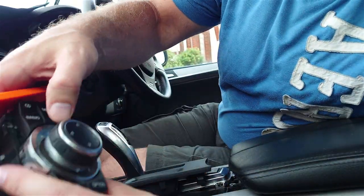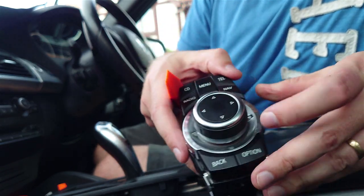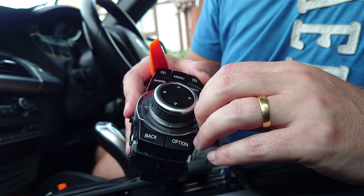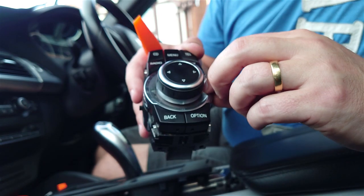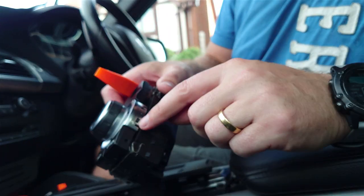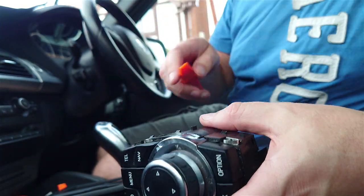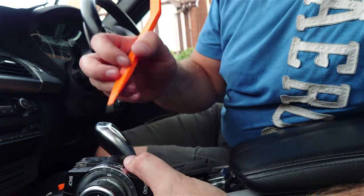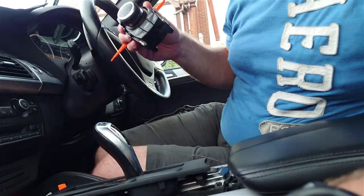Here's the old one — you can see the foil is completely flaking away now. It causes a problem because when you're working the control ring, you can catch your hand on it. To remove it: there are clips on the side, two on each side. You can use a flat blade screwdriver or one of these interior tools. Get behind it and push it up — the old one comes off really easily.